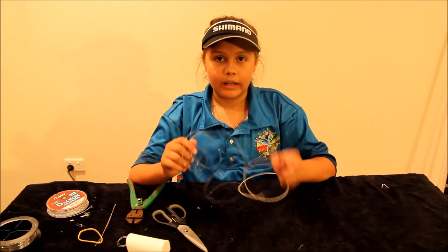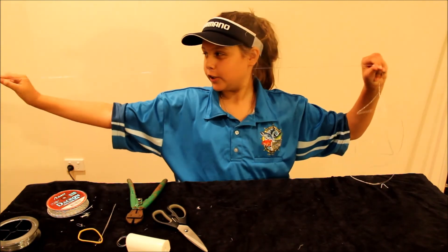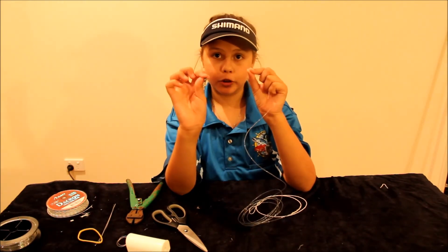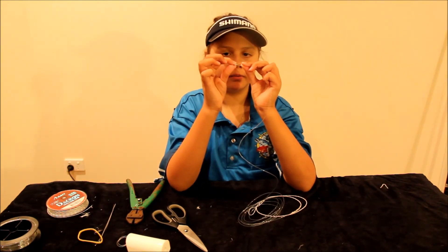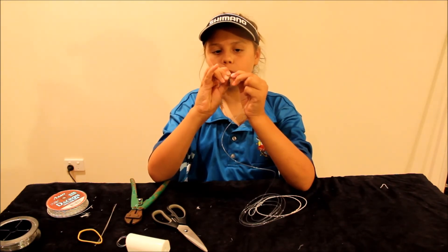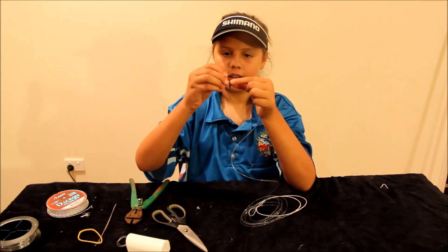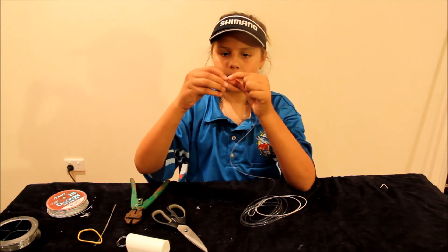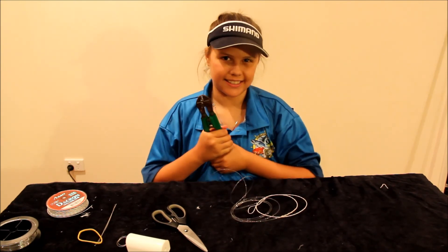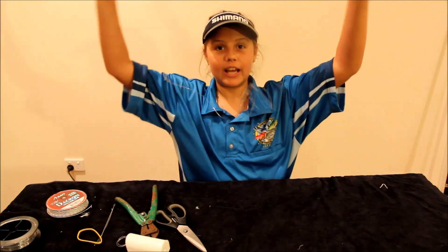Because this is a light tackle leader, we like to have it about 10 foot — which is about 2 of me — then cut it off. Now we are going to attach a 200lb swivel. First put your crimp on, then put your swivel through. We would like to have a small loop like that, then clip it with the crimping pliers. And there you've got your light tackle wind-on leader done.